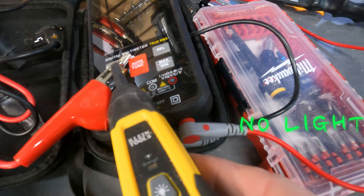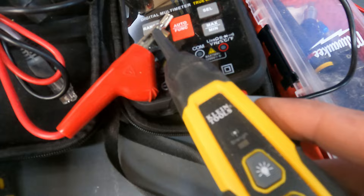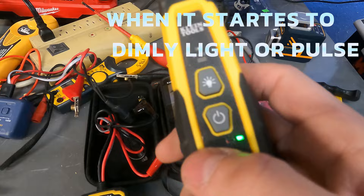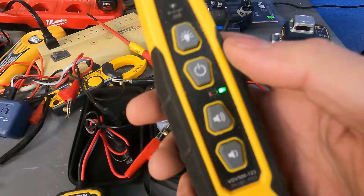Let me show you — we're going to roll this up one click. You can see it's a little bit louder but we still don't have a light. Click it one more time — even louder but still no light. Click it up again and now we're starting to get a faint light. You can see it pulsing on and off. When that light pulses on and off you're almost ready — click it up one more time and now we're ready to trace. That's how you dial in one of these toners.